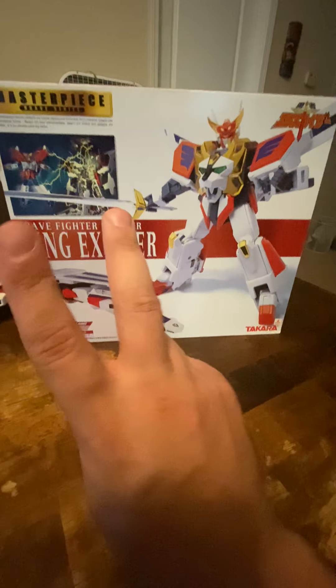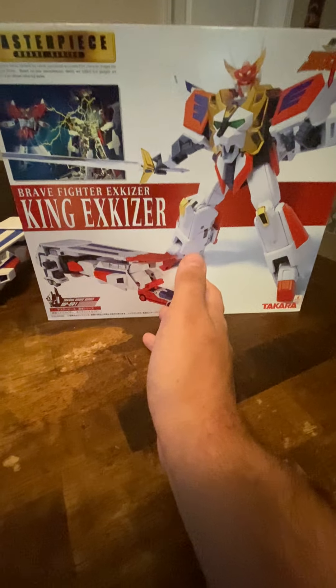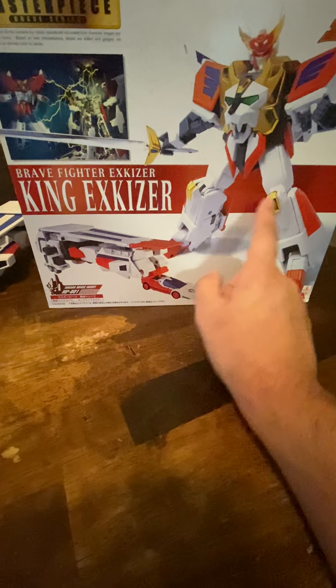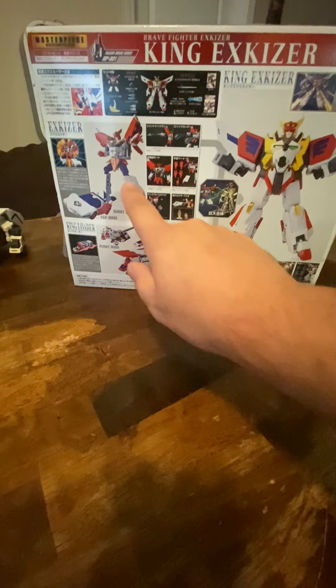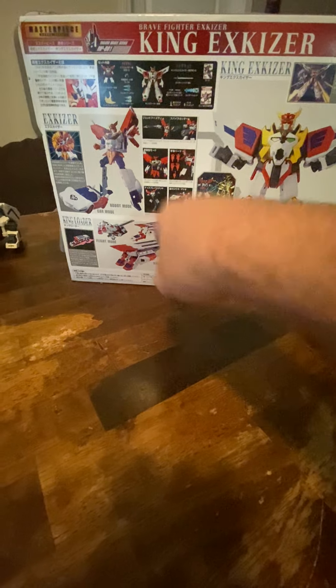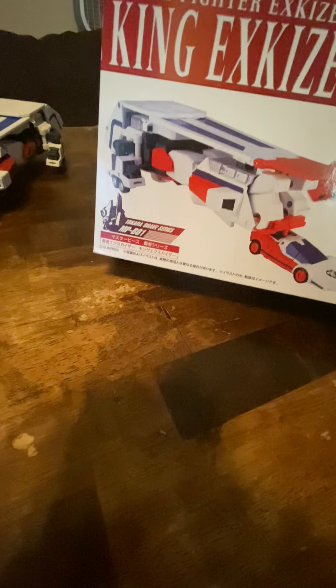This is the first of two in the Masterpiece Brave series, and it's a very cool looking box, as most Masterpiece boxes are. You got the King Loader and X-Geyser there — King X-Geyser. Back of the box shows X-Geyser in vehicle mode and all the accessories, King X-Geyser, the King Loader, Brave Fighter X-Geyser. Top of the box, bottom of the box, and it can actually open up so you'd see more of the figure inside. Masterpiece Brave MPB-01.